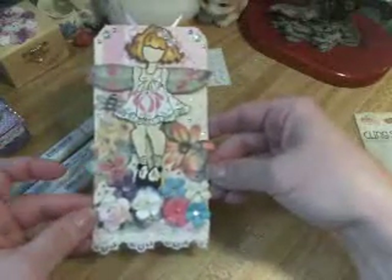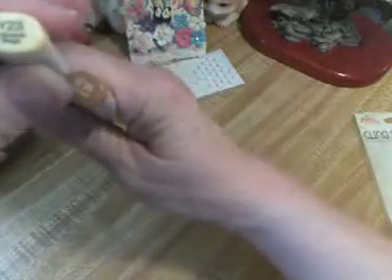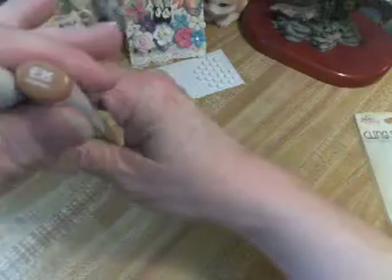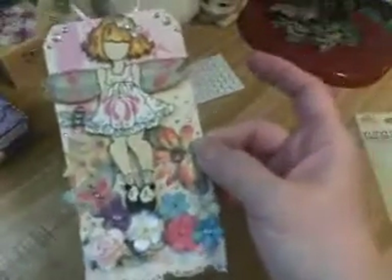I will mail this out Monday. For the hair, I used a white piece of paper and these are the colors I used: YR23, Y23, and E35. So it makes like a blondish redhead color.